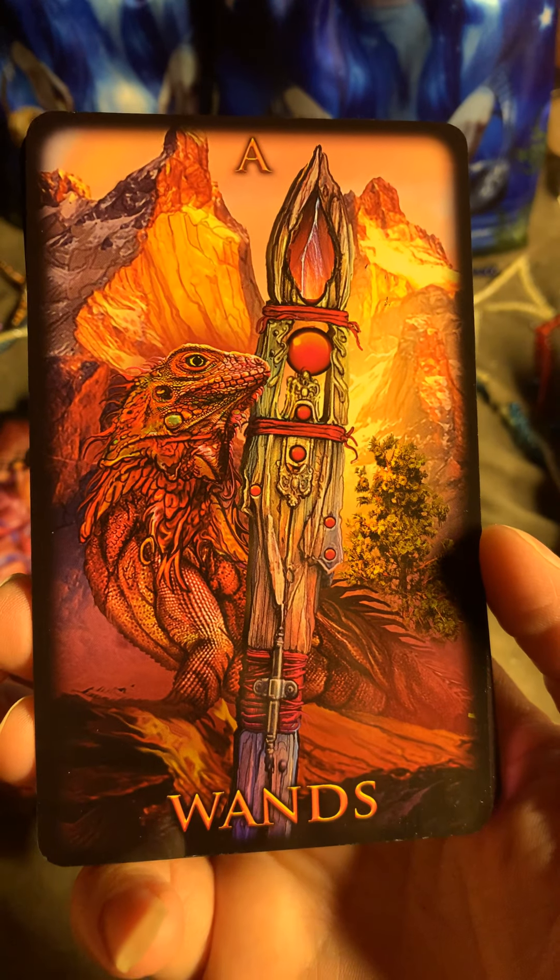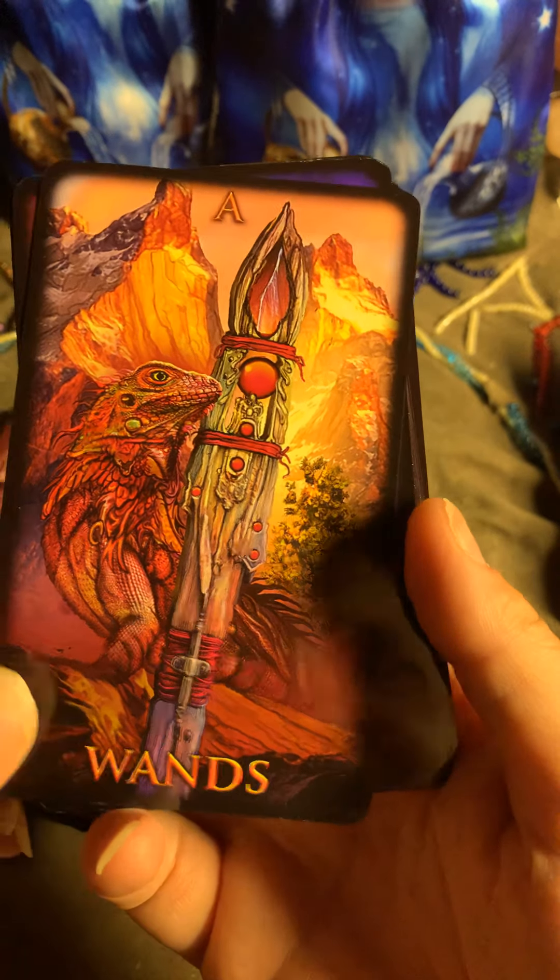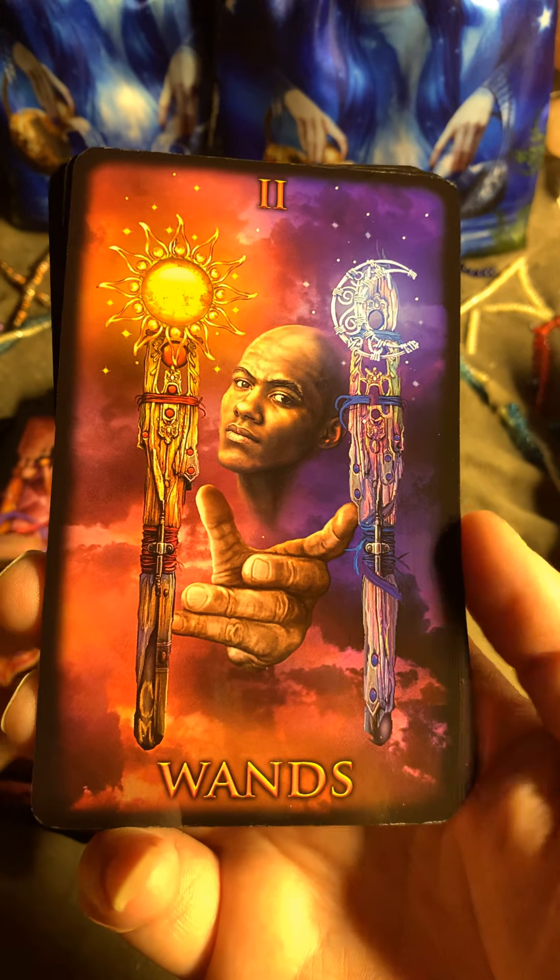So let's go into the Wands — into the fire. Oh yeah!